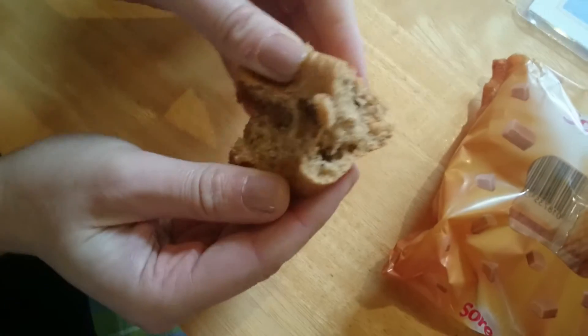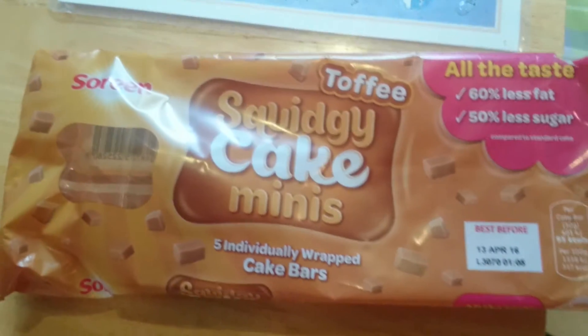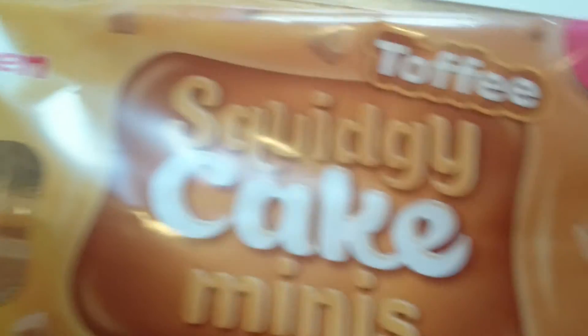What's it like inside? Oh nice, nice and tasty. Just like a little cake bar, isn't it? So there you go, that's the information on it.